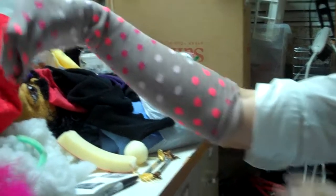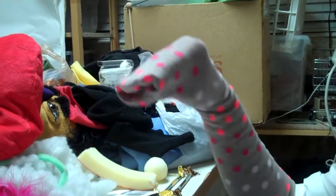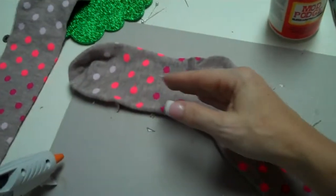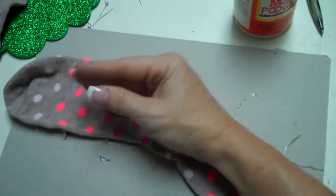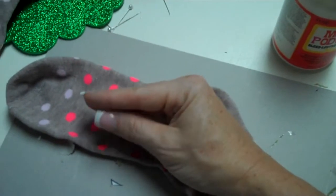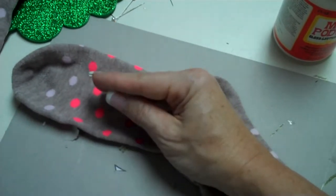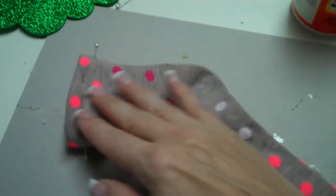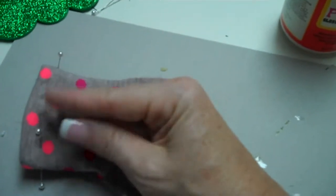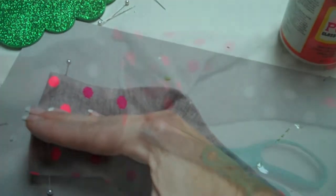Start with knee-high socks, $2.50 from Target. The heel of the sock is going to be where the top of your knuckles are. The toe is going to be the nose or the inside of the mouth. I've now pinned the end of the sock to the length I need for my own fingers to fit to the edge of the mouth.